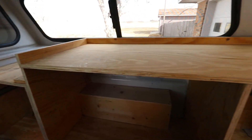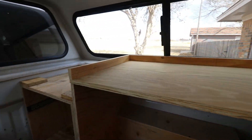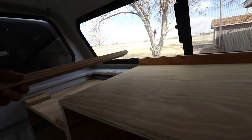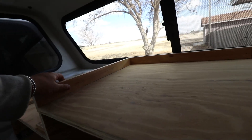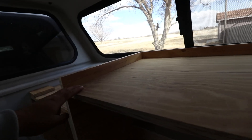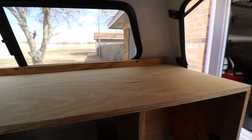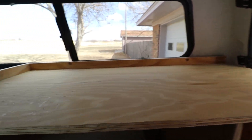Here is where I'm at on the counter — I got the top cut and it's looking freaking good. I also cut these little strip pieces that will go around the edge. That's so if any water splashes over the sink it will stop right there and be easy to clean and wipe off — nothing will get behind the counter. Looking freaking awesome.